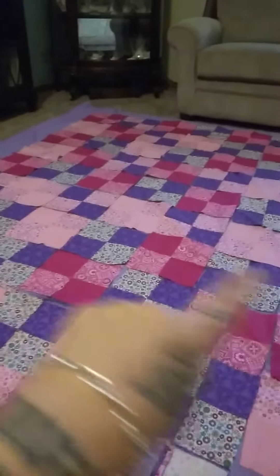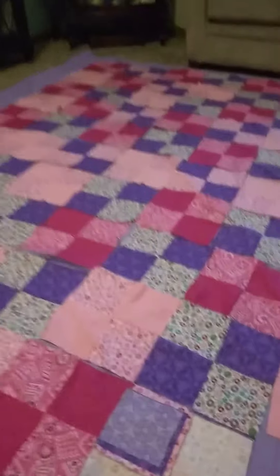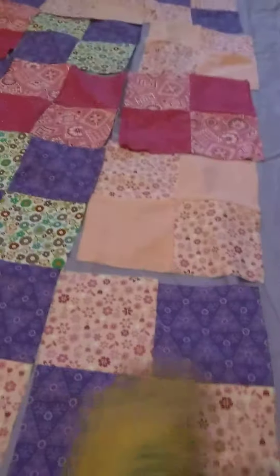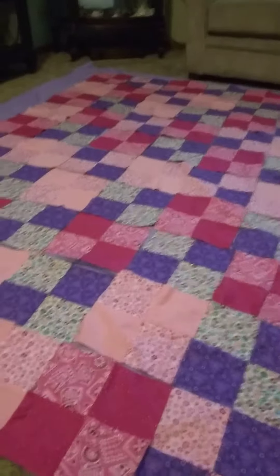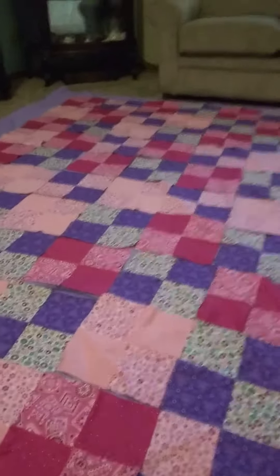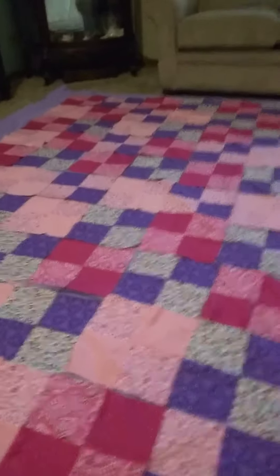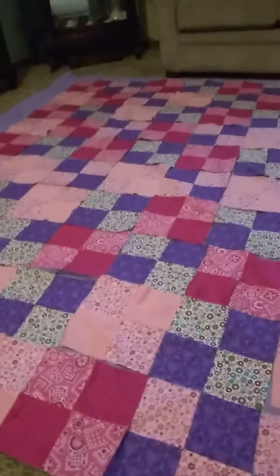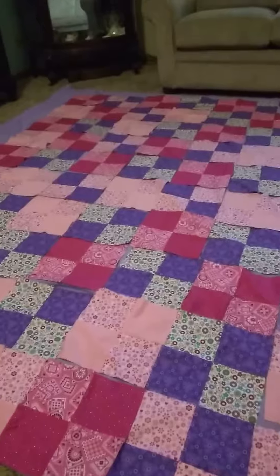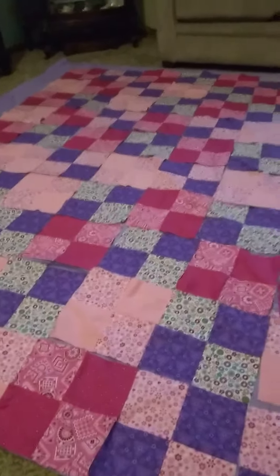Once all the panels are connected, then you start sewing the panels together. I'm hoping to get this done by fall, but with the move it might be closer to Christmas. It might be a Christmas present, but I'm going to try really hard to get it to her before December. I still have to finish her moon that I'm embroidering too.